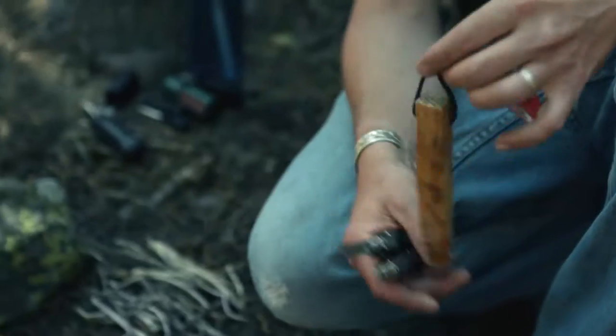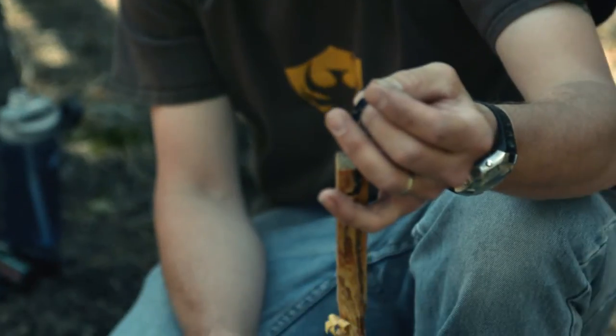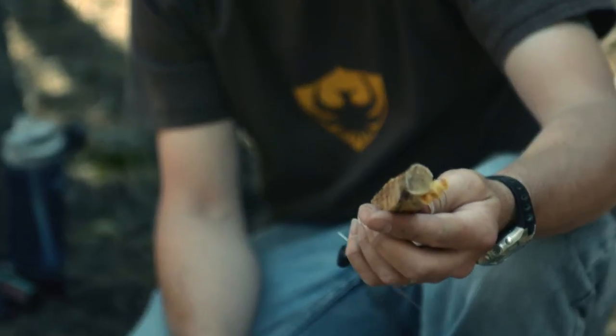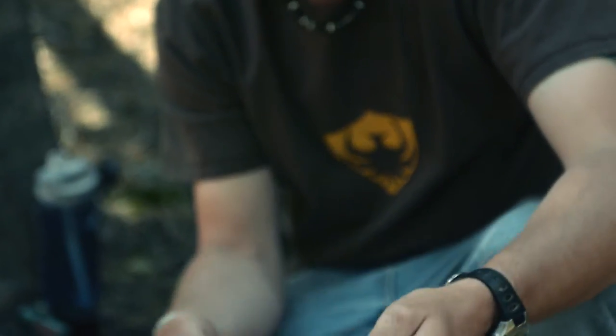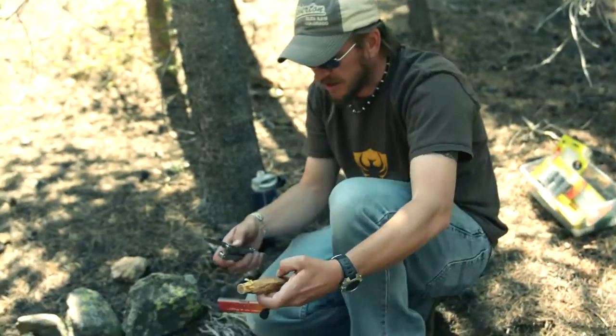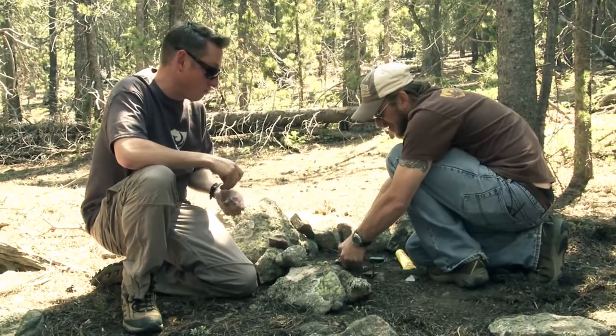What I have here is Tinder on a Rope by Light My Fire. It's a block of wood that's soaked in paraffin wax. It lights really easy, it's compact, easy to put in your pack. All you need is a pocket knife and Tinder on a Rope and one source of fire and you've got yourself a campfire in a survival situation. So you take the knife and get yourself a little tinder.